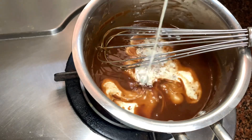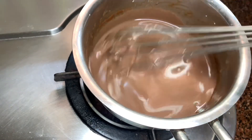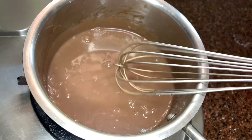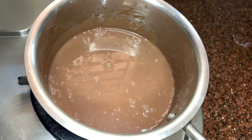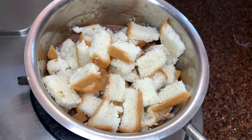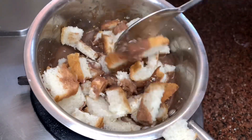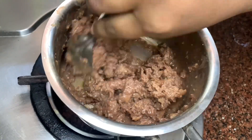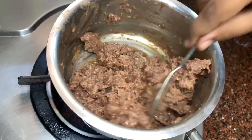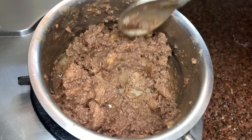Now I'm adding half a cup of milk — this is fresh raw unboiled milk, just add fresh milk. Now I'm adding the chopped bread slices and mix them all together. Now it is nicely mixed, so let us take this off from the flame.